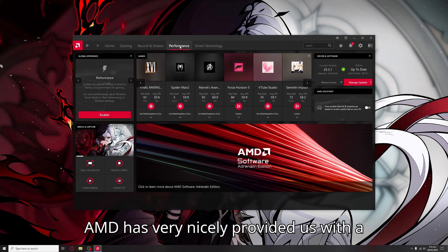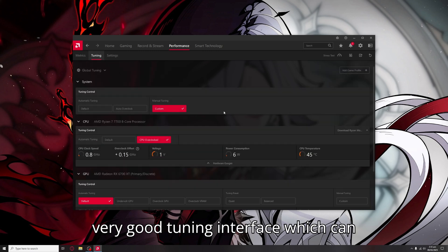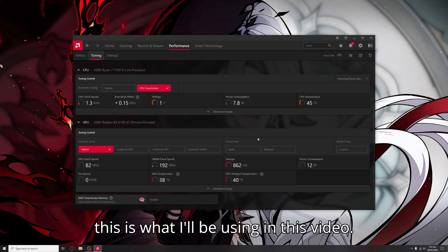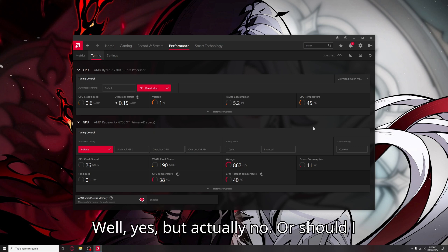AMD has very nicely provided us with a very good tuning interface which can provide all the settings that you need for your GPU, and this is what I'll be using in this video. Number one: is overclocking safe? Well, yes, but actually no — or should I say no, but actually yes.